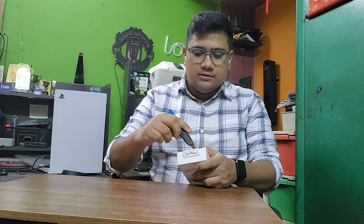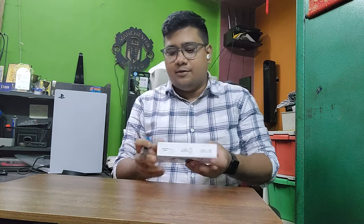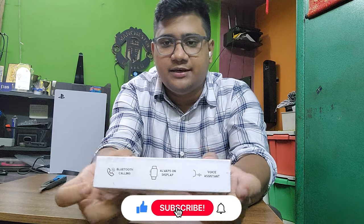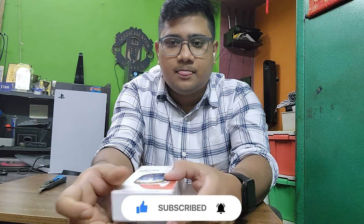Let us quickly first go ahead and unbox the product. I have purchased this product from Amazon, and this has cost me ₹2,199. I went for the orange variant. In the box you can see it's a normal box with some of the key features mentioned over here — the price, the apps, QR scanners and things like that.